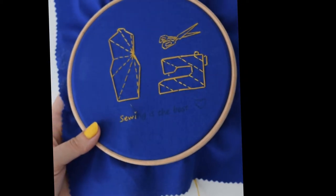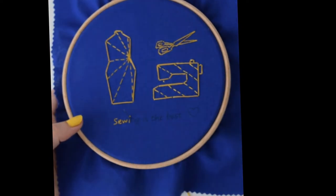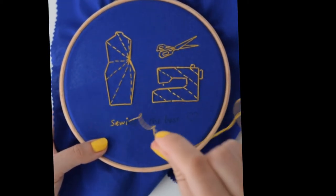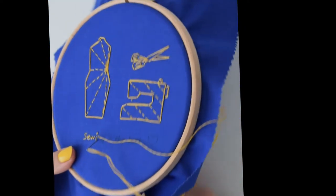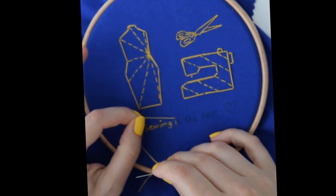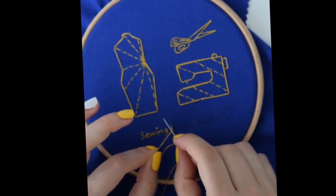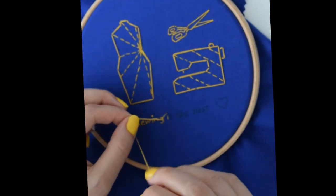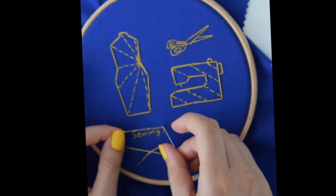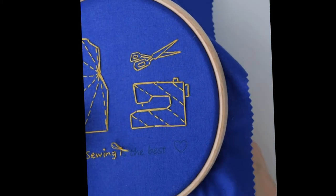If you haven't done French knots before, you might want to practice on the fabric outside of the hoop. And if it's really giving you trouble, just use a very, very short stitch — whatever works best for you. Let's do the French knot again: hold the thread with your left hand, then wrap the thread around the needle twice, go through again — one, two — and then you go in. Make sure you keep the thread nice and tight, and go.